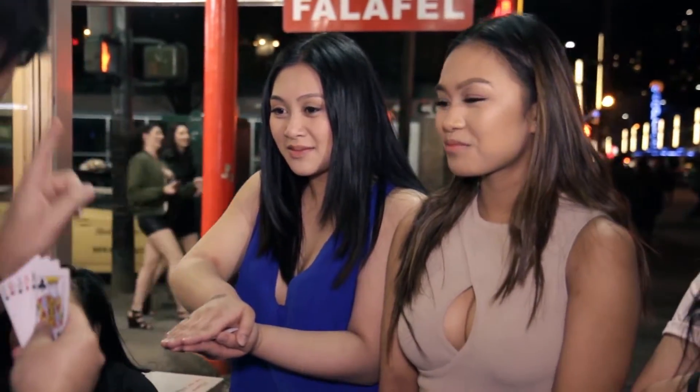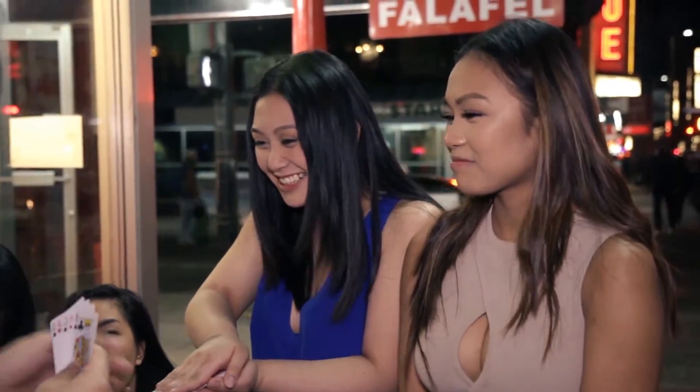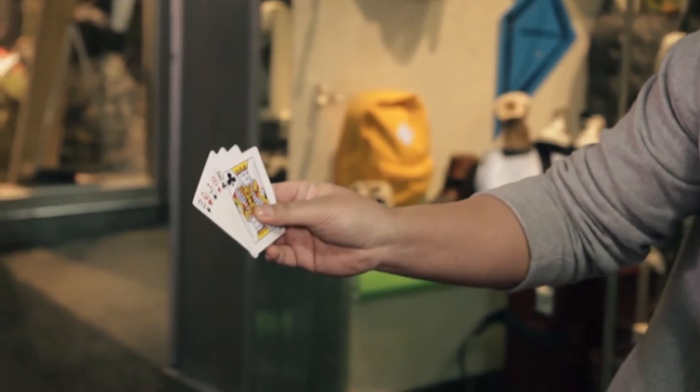I'll show you the five cards in my hand. I want you to remember one of the cards — remember the number, remember the suit. Are you ready for it? Three, two, one. Do you remember one? You do?